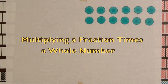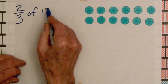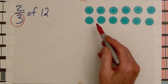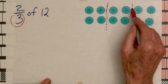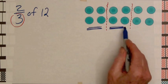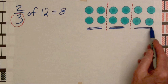To illustrate the product of a fraction times a whole number, we begin with twelve chips. To take two-thirds of twelve, we think about the meaning of the fraction two-thirds. The denominator means we're going to divide this set of chips into three equal parts, and then the two means we'll take two of those parts. Two-thirds of twelve is eight. And one-third of twelve is four.